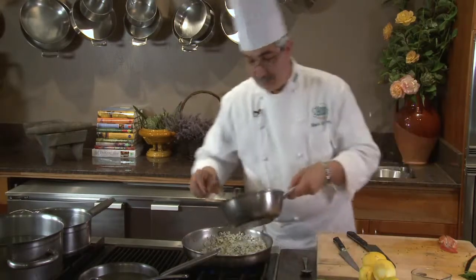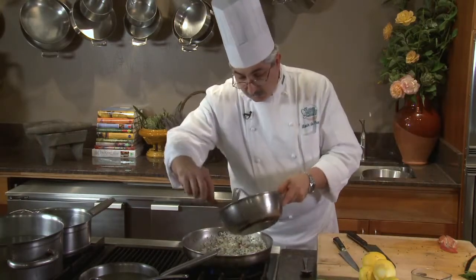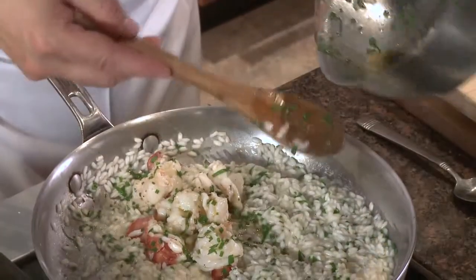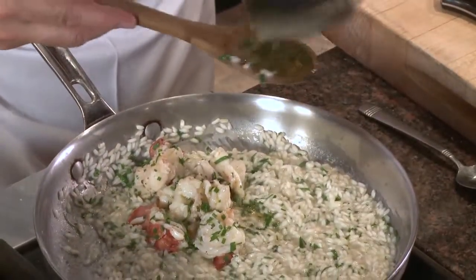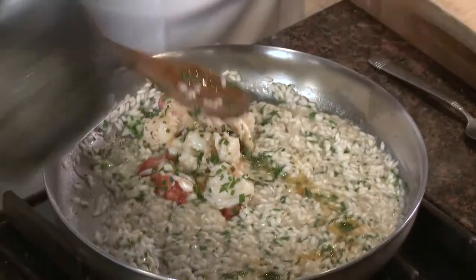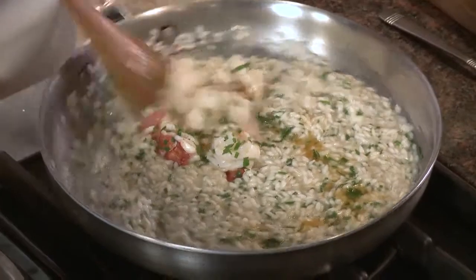I'm not only adding my lobster meat but I'm adding my vanilla oil — which is now not only vanilla oil, but a vanilla and lobster oil.